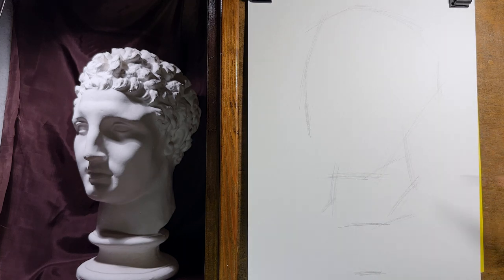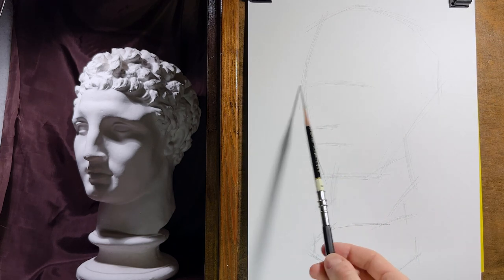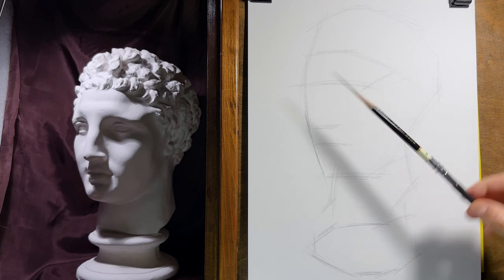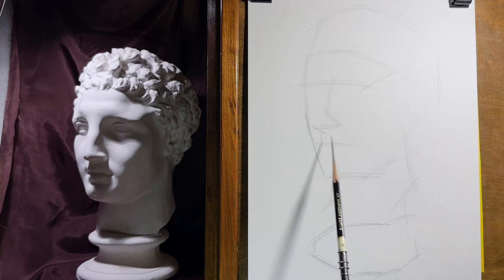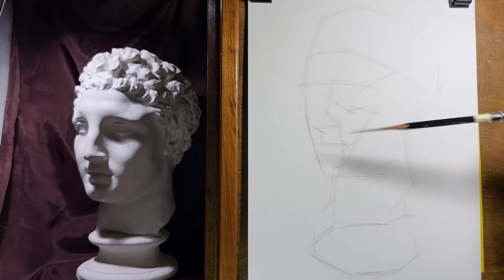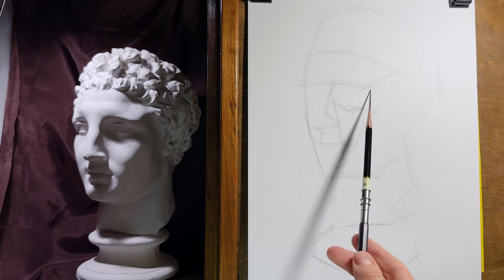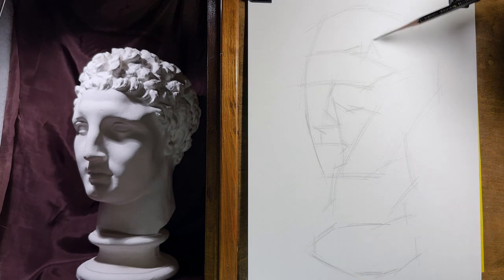As you can see, at the beginning I mark the outer borders of the bust so I have enough space to draw everything important in the scene. When I determine the outer boundaries I gradually insert geometric blocks into them. This process is called the blocking phase.